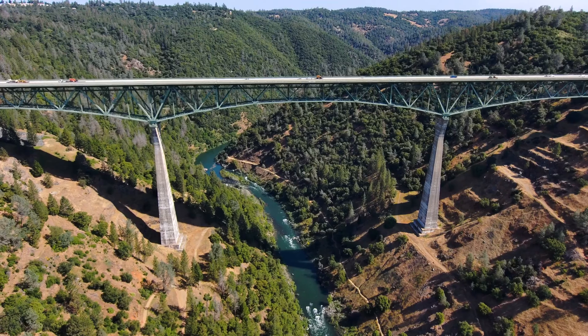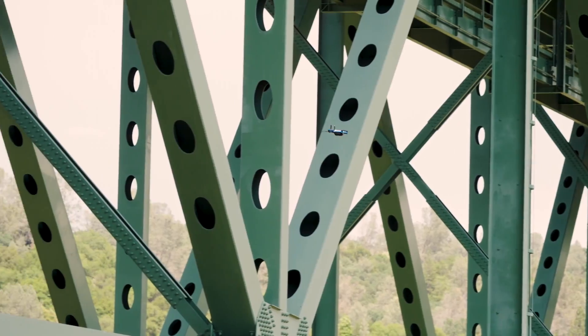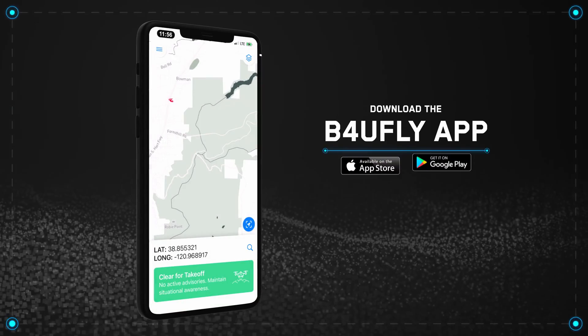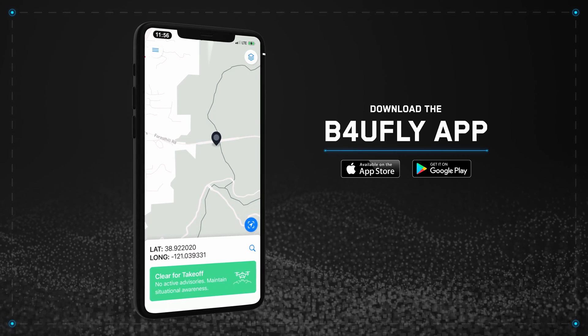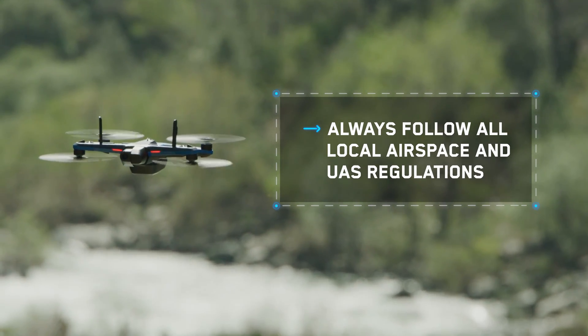Prior to flying this bridge, we need to check that the airspace is clear and that there are no hazards. We're lucky this bridge is in Class G airspace, which means we are clear to fly, maintaining visual line of sight. If you're flying in the United States, you can check your airspace around your bridge using the app called Before You Fly. If you're operating outside of the U.S., make sure you follow all airspace and UAS regulations.